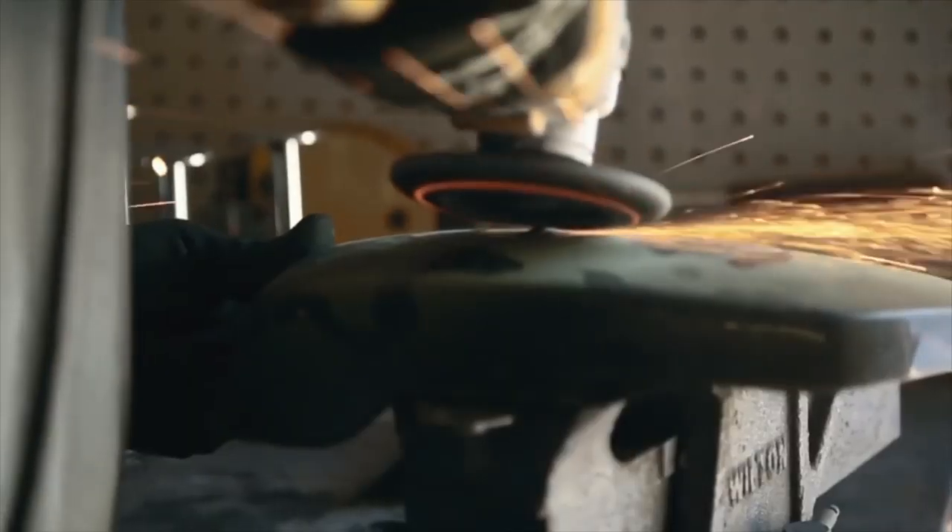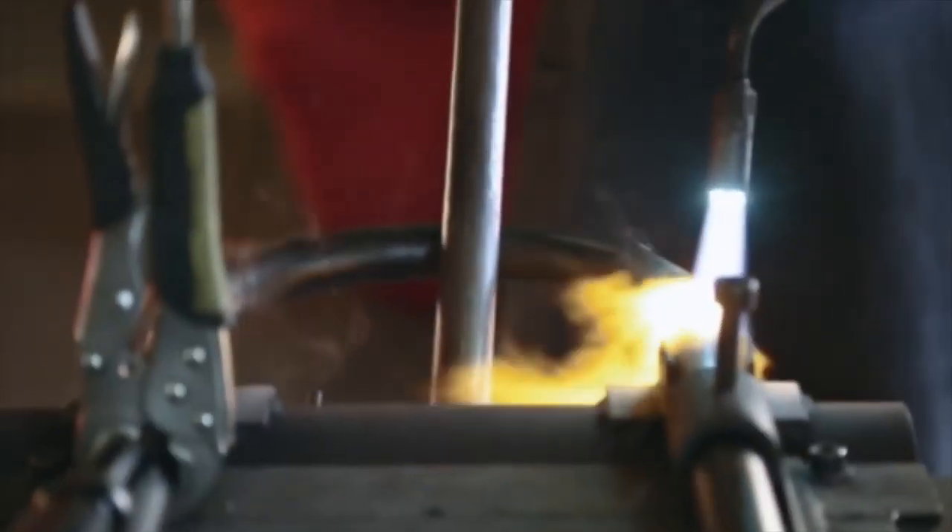Hey guys, I'm James, and welcome to the Dime City Garage. Today we're going to talk about an unassuming but very special character in our toolbox that everyone who works on Japanese bikes should know about and have — the infamous JIS screwdriver.